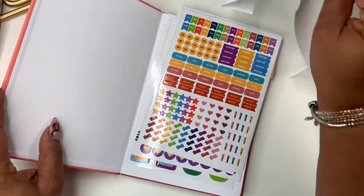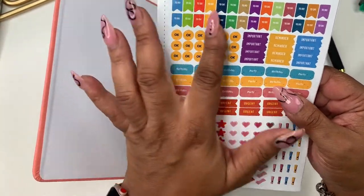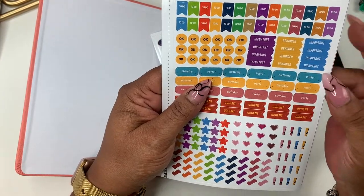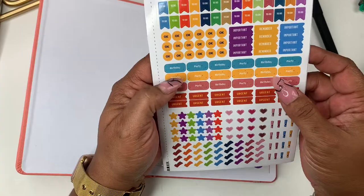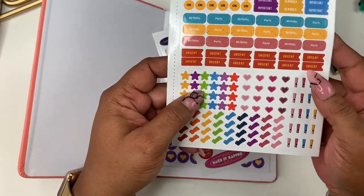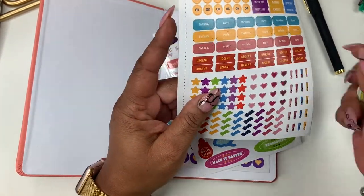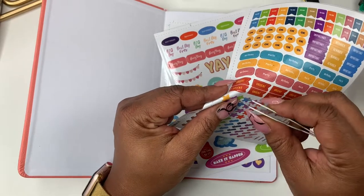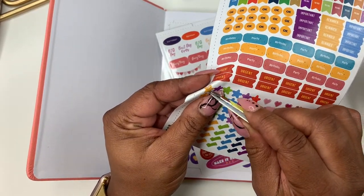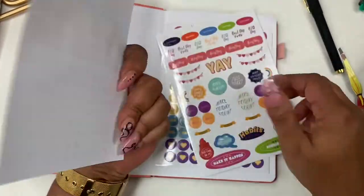You get some nice colorful stickers. There are to-do page flags in every color — you have 'okay,' 'important,' 'reminder,' another 'important.' You have birthdays, party, urgent. Then there are stars, little hearts, exclamation marks, and colorful check marks. I'm thinking about maybe doing a giveaway of it. The stickers are kiss-cut and they're very small even though everything looks kind of big.